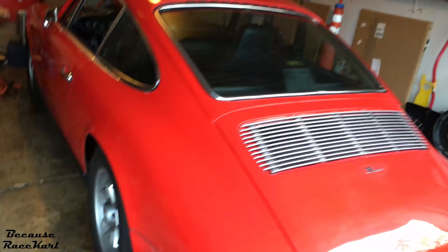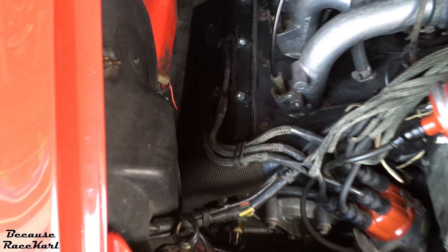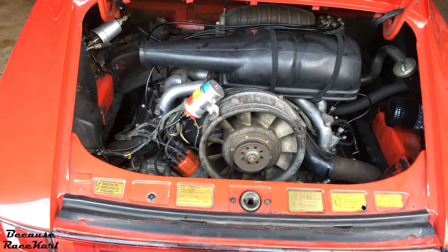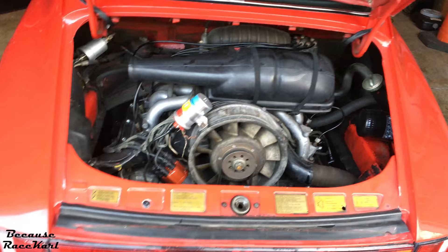As I previously mentioned in a previous video, the 911 has an oil leak coming from one of the valve covers. I believe it's coming from the top left valve cover gasket — you can kind of see the sheen of oil right there over to the left. So, since I'm on spring break, I'll be changing out the valve cover gaskets. But I did find out, thanks to Pelican Parts, that while I'm there doing that, I should probably check the valves to see if they're in the right specifications for the engine to be running at its peak potential. So I'll be doing that as well.